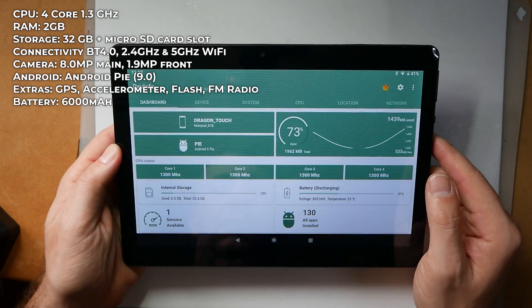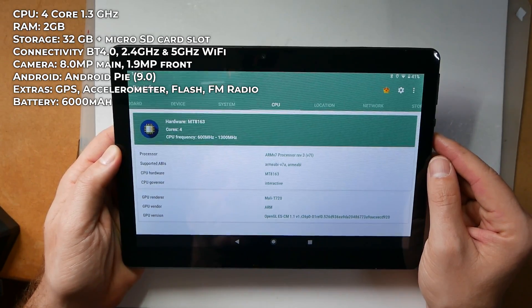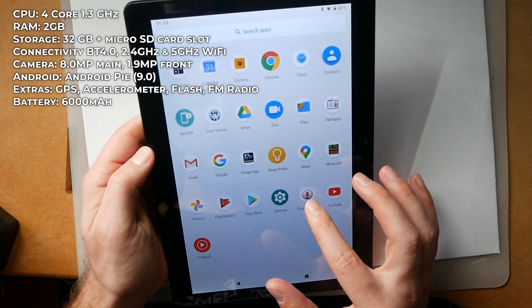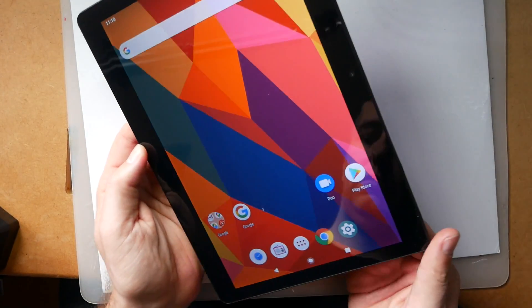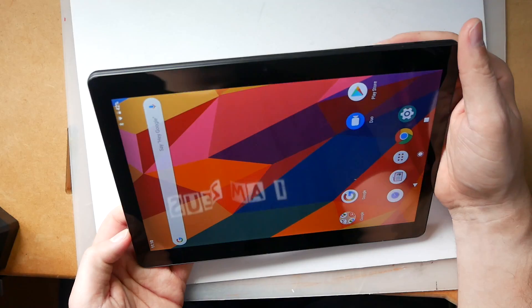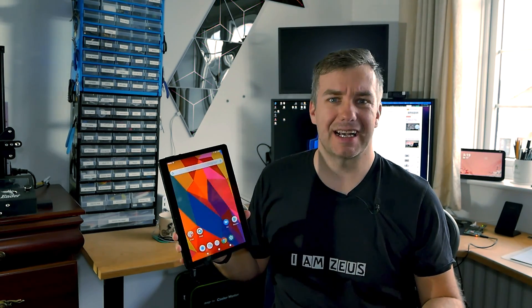While I'm powering this thing on, let's talk about specs. This is a budget tablet and it comes with a 4-core 1.3GHz processor. It's not much, it's not going to be lightning fast, but it will get most of the work done okay. Once the device is powered on, we can marvel at the 11.1-inch IPS display with not bad viewing angles. This is not a 1080p display, so you're dealing with 1280x800 resolution, which gives you about 213 pixels per inch. It's acceptable — it's a budget device, I'm not going to complain.